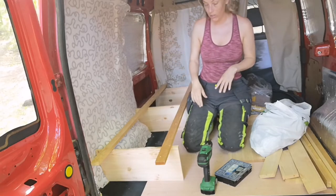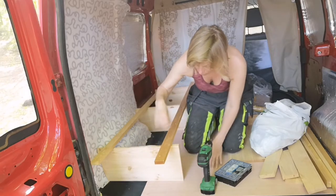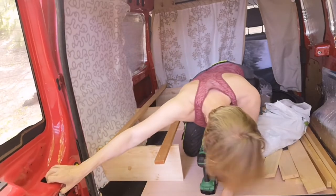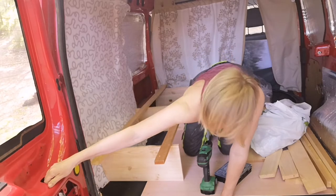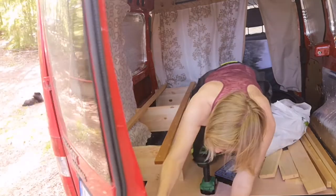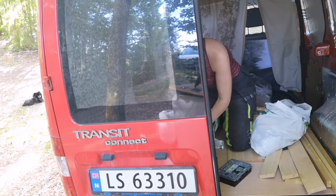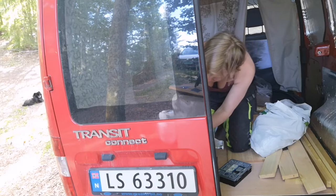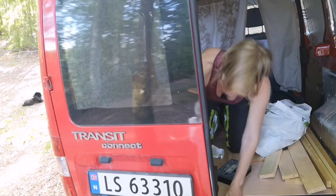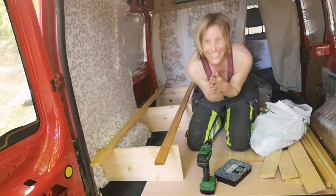I'm going to close the door to see where we're at. I should probably have something to make sure this is straight, which is difficult when you're working in a van. I need something here — pulling this one. Okay, that seems to be it! There you are! How are you doing, my lovelies?